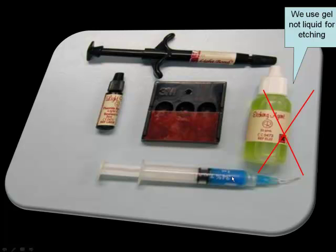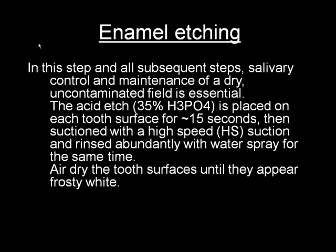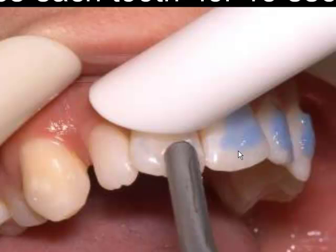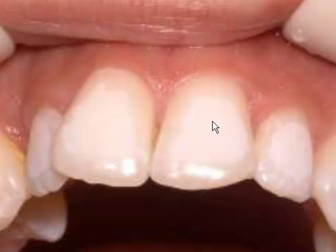First of all, very important: isolate your teeth with cheek retractors like so, and make sure the patient is fairly comfortable. Then you etch with 35% acid for 15 seconds and remove the excess with water. The advantage of using the gel is that you can position it pretty much where you want the bracket to be, avoiding the mesial or distal embrasures and the gingiva. You rinse for 15 seconds with high-volume suction and air-water syringe, dry the field, and you have to see a chalky white appearance.